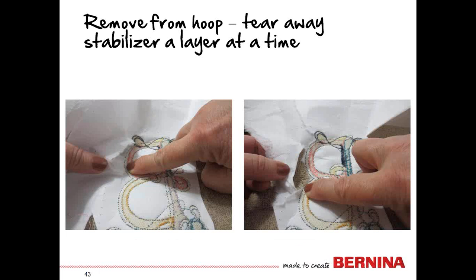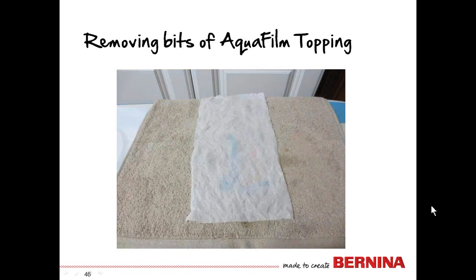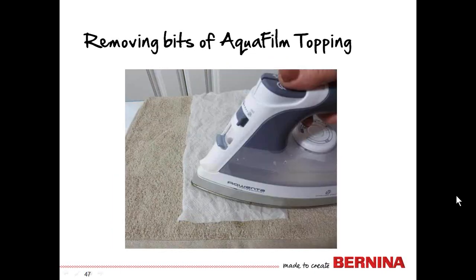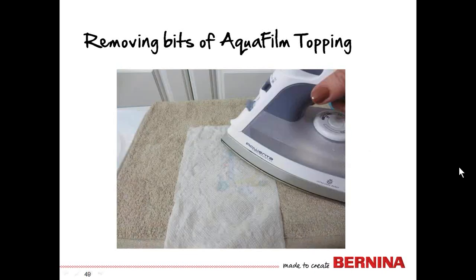Now remove the towel from the hoop and tear off the stabilizer — one layer at a time — until you've removed the easy part. There's no need to remove stabilizer from in between the letters. Then remove the center markings to get rid of the blue marks. For those tiny bits of AquaFilm that are hard to reach, here's the trick: place the towel right side up, wet a paper towel, wring out the excess, and place it over your design. Set the iron on top, press down, lift it up, then lift the paper towel. Most of the remaining AquaFilm bits will adhere to the back of the paper towel. Reposition to a clean spot and repeat until done.